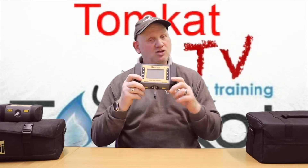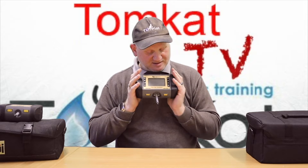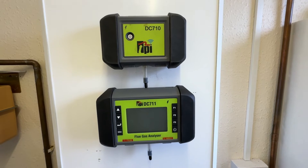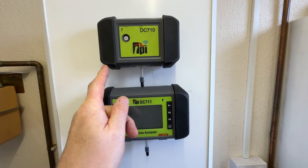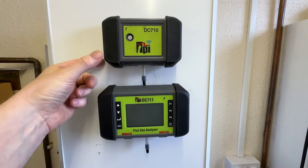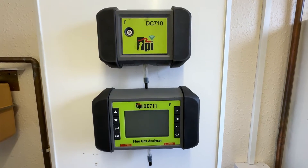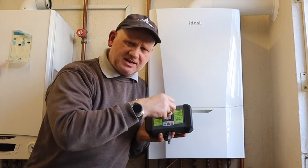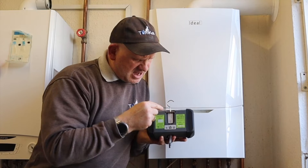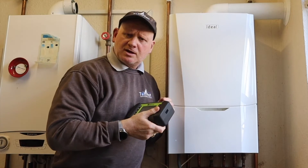Shall we get this to the boiler and have a play with it to see what this little beauty can do? I just wanted to show you the difference between the DC-710 and the 711. The 711 is quite a bit longer, slightly thicker, and also higher. It is quite a bit bigger than the DC-710, but it does a lot more because it's got the screen on it. On the back there's still the handy hook for plastic boiler casings, and there are four good magnets on the back as well.